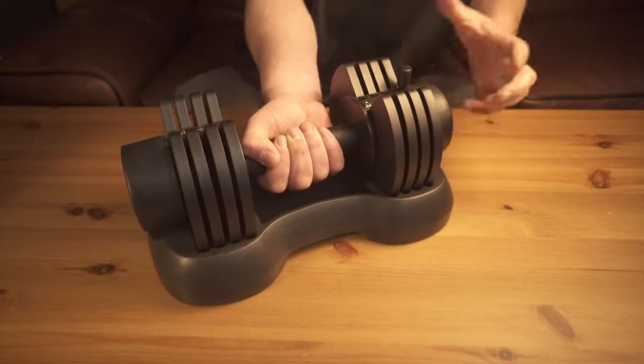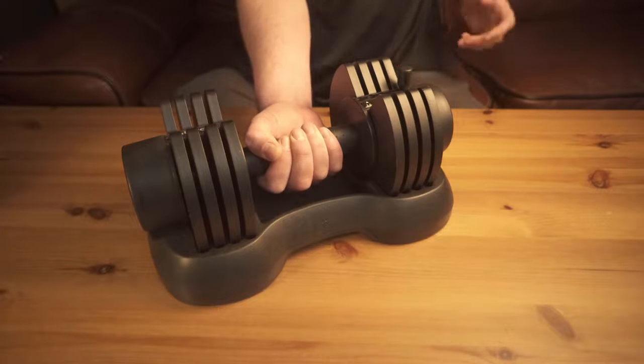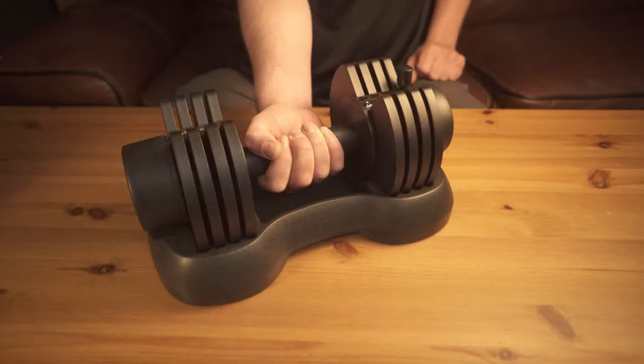They cost about 100 bucks. The company sent them to me to review, and normally I don't review too much sporting equipment, but you get two of these for 100 bucks — I thought it was a good deal, and after two weeks of testing I think the product definitely holds up.